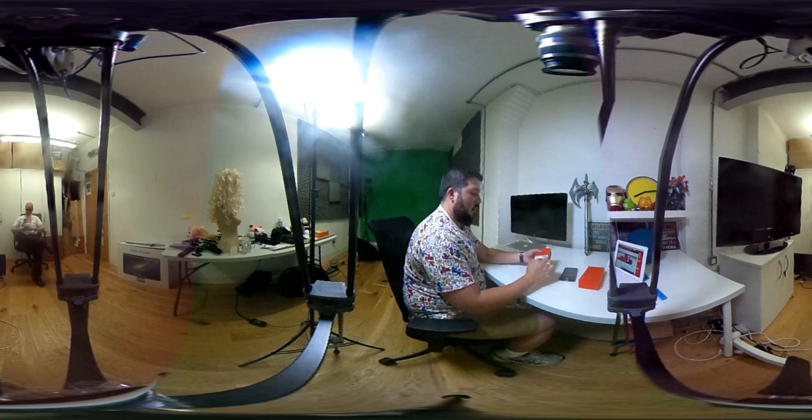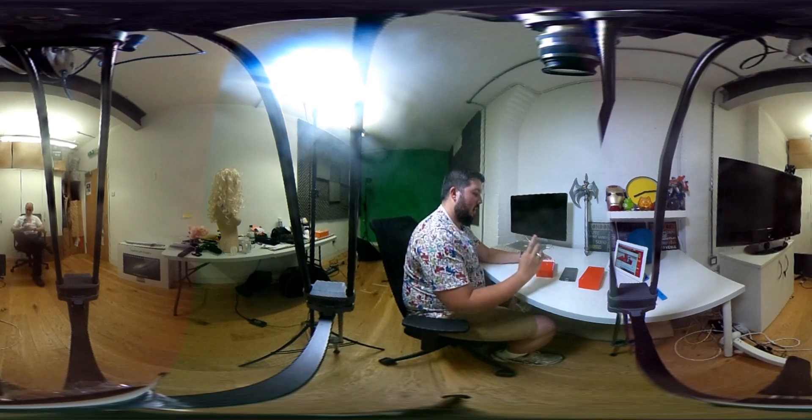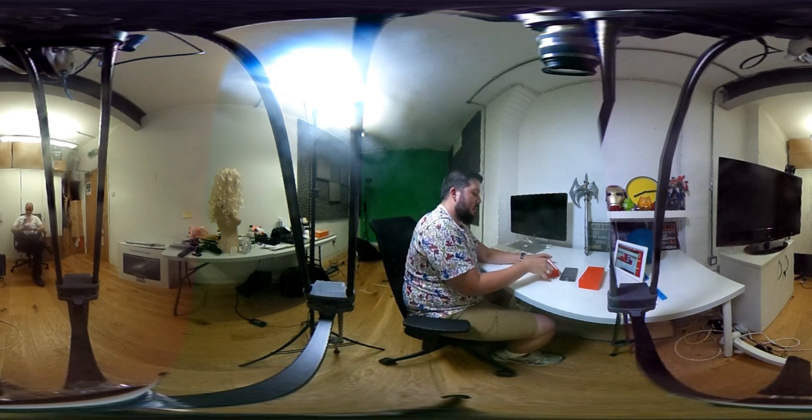Now whilst that's turning on, on the back of the box you just have a few basic bits of information. This is the Sandstone Black 64GB model, which is the highest spec model. There are two sizes: 16 and 64GB.